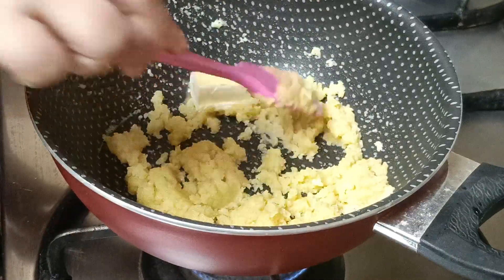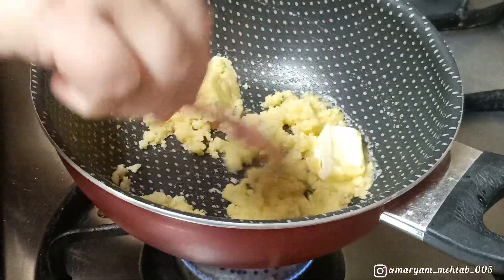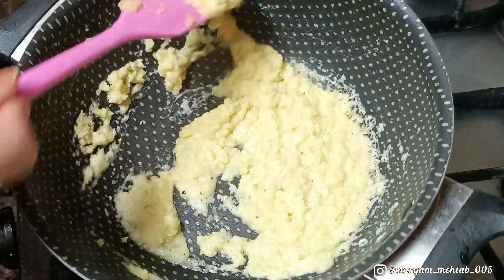Now add one more tablespoon of butter into this mixture on low flame and cook it well. It will be a little slurry type in texture, but that's fine — once it's cooked you can proceed.